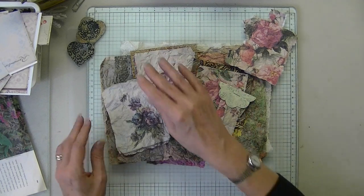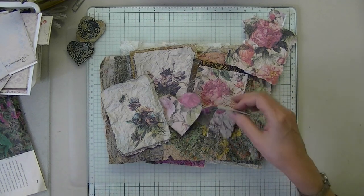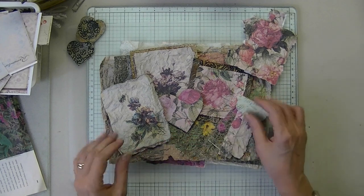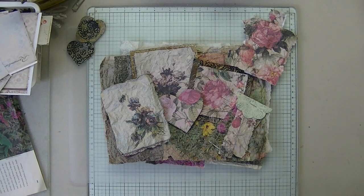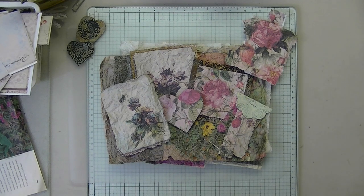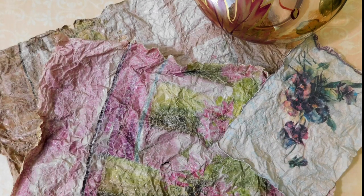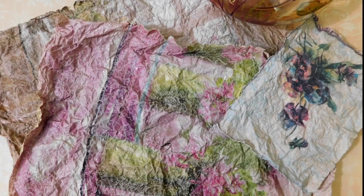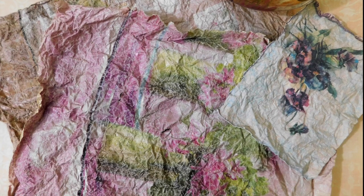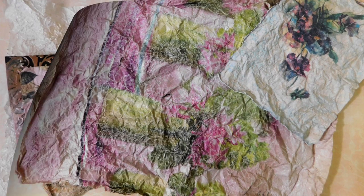Maybe we'll do more of this next time. I'll see you next time. Have a good bye, thank you.